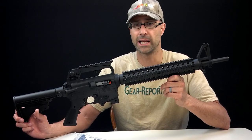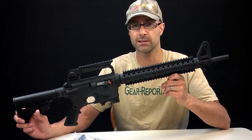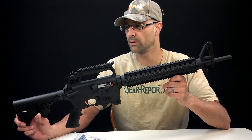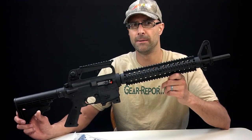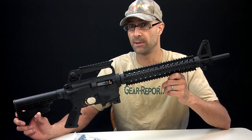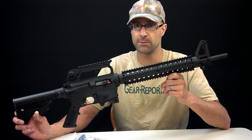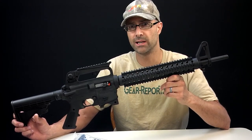He may not be allowed to own an AR. I hope that isn't the case, but the way politics are going, who knows. So let me get him something that, at the very least, is going to tick off some liberals, and that's going to make me happy. So that was the idea — let me get him something that's kind of fun.